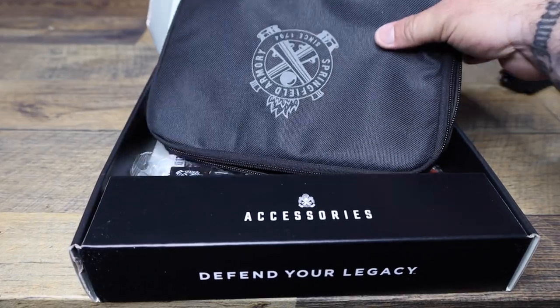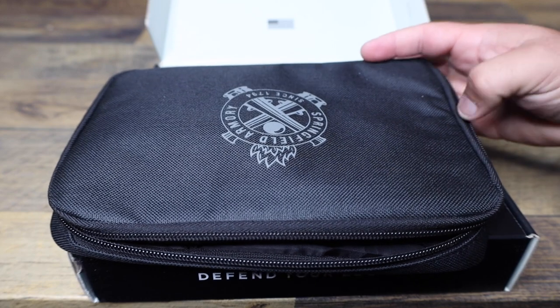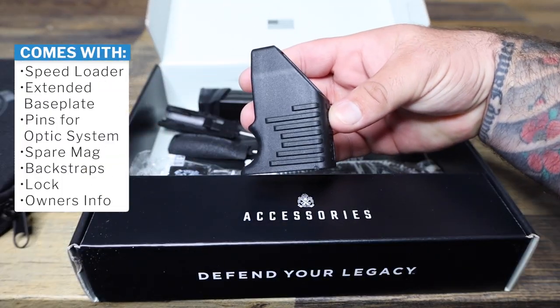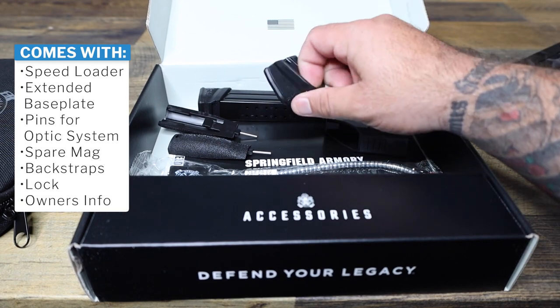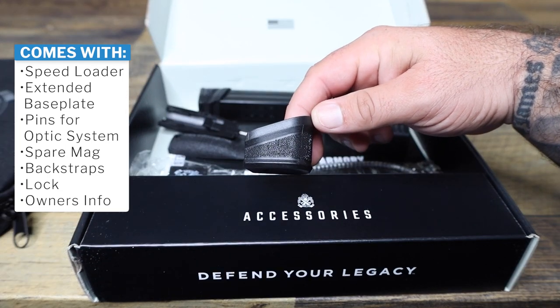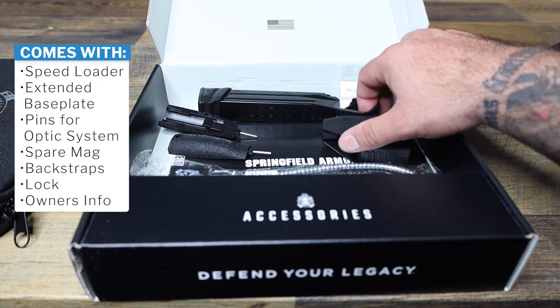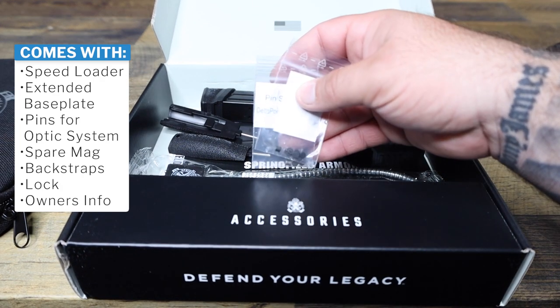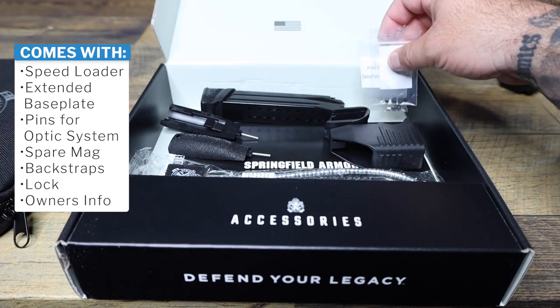You've got a single soft padded case for your firearm — pretty cool. You've got a speed loader in here, then you have an option to add an extended base plate to get a couple more rounds in your mags. We have the optic pins for their cool optic system — we'll get into that in a second.